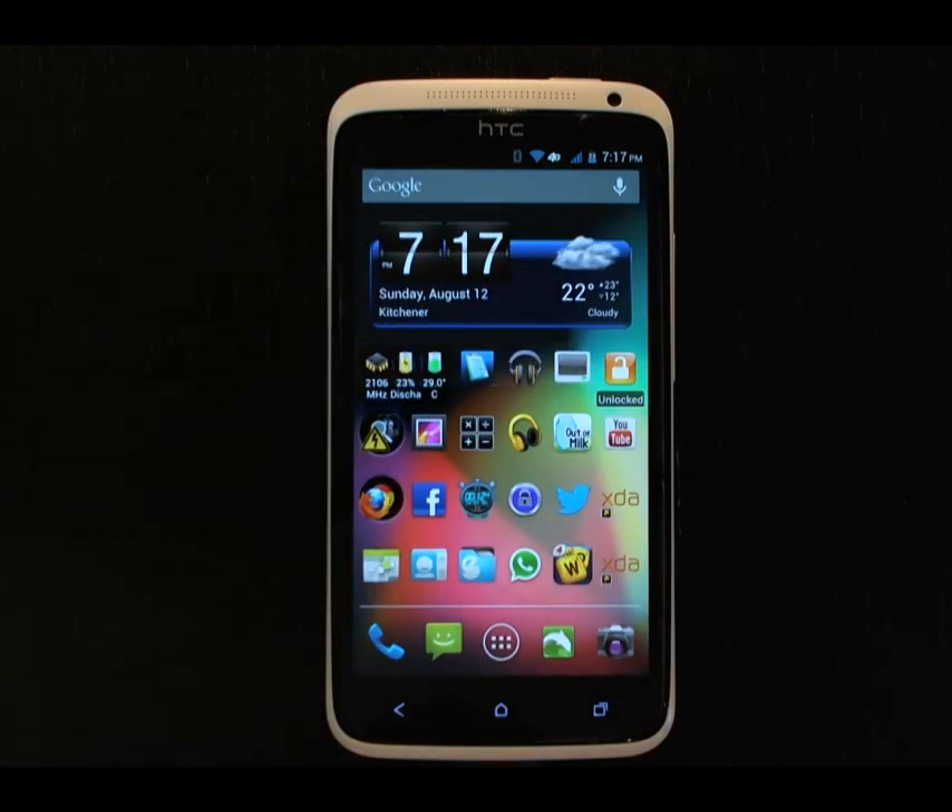This is Rebel ROM version 1.1 by Team Nocturnal and specifically user bpair96 on the XDA developer forums. Many thanks for producing this excellent ROM for us.